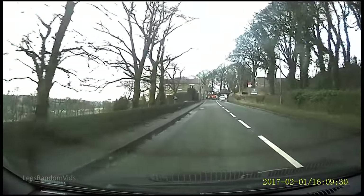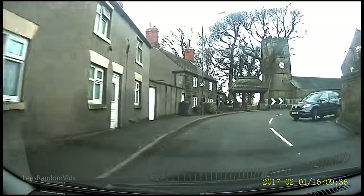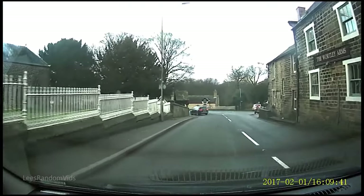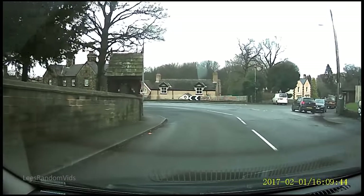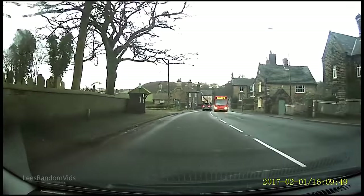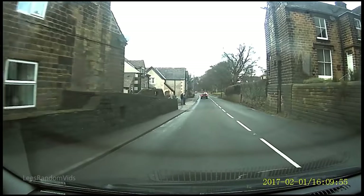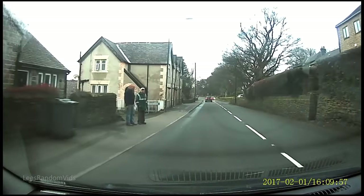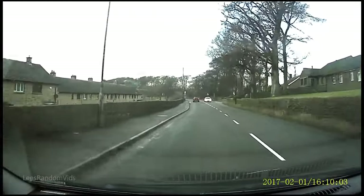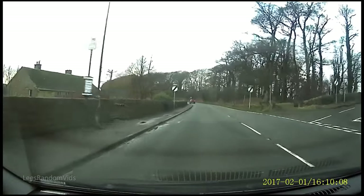Incidentally, because this camera records in chunks — like one, two, or three minute continuous recording files — I'm about to get to the end of one video and start the next one, so you'll just see where it jumps. There, did you see it? It's almost seamless recording — it went from one file to the next file. What I mean is, if you had an accident just as it was jumping over to the next file, it's not like it misses a few seconds or anything like that.